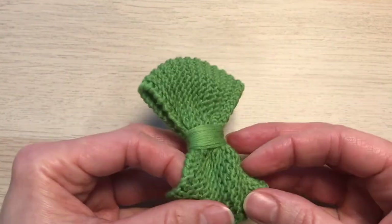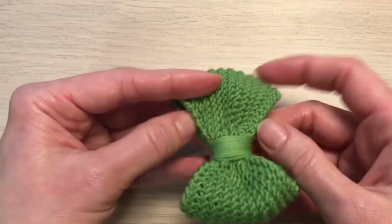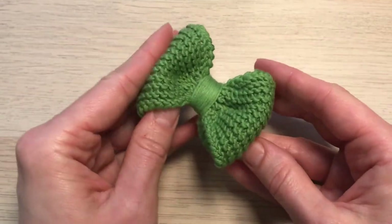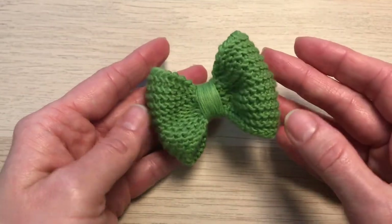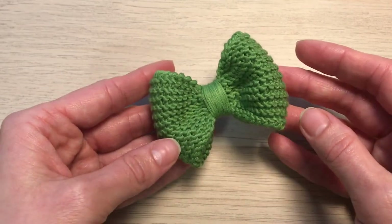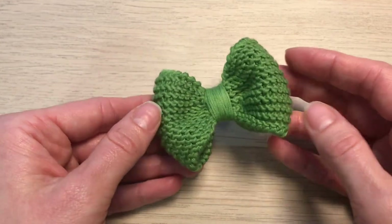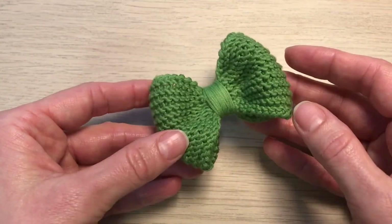You can shape it the way you like and you can use it as an accessory such as hair clips, hair bands, headbands, or any other ones.